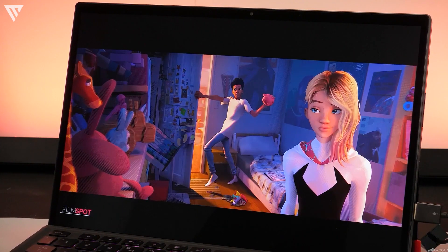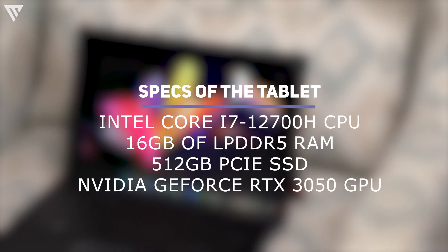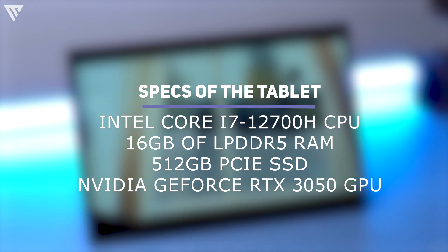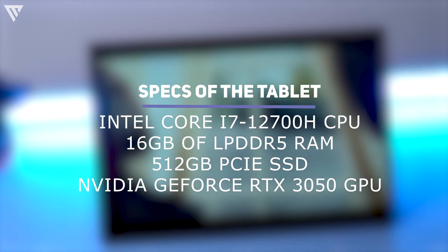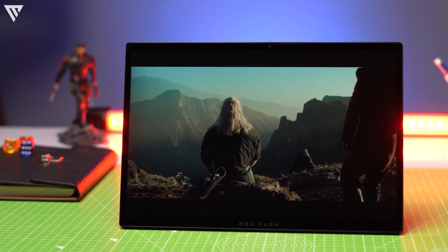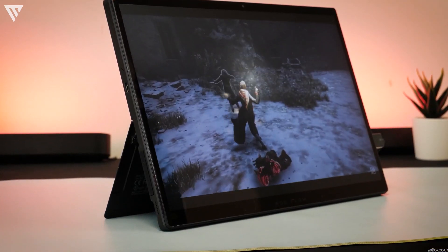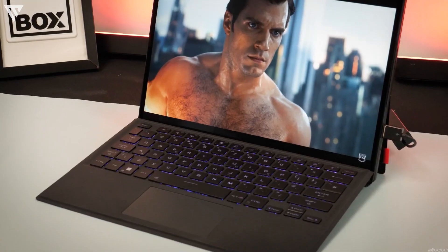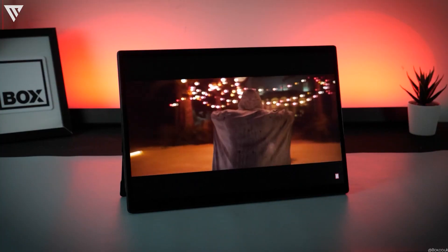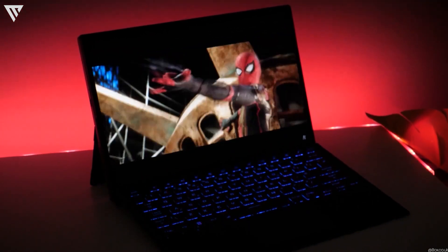Now we'll get into the performance of the Flow Z13. The specs include an Intel Core i7-12700H CPU, 16GB of LPDDR5 RAM, a 512GB PCIe SSD, and the Nvidia GeForce RTX 3050. This is an insane spec list for a tablet-style laptop and offers unrivaled performance in this segment. You should be able to play most games at 1080p at decent settings, and editing 4K videos should also be possible. Asus has also provided the option to boost performance further using the mobile XG dock, where you can upgrade the GPU like you would on a PC.